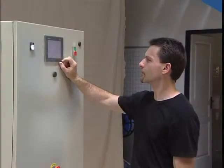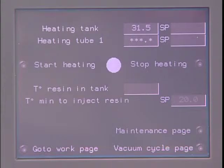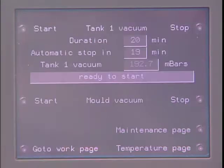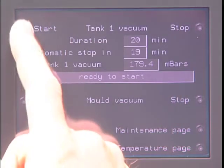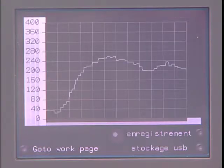The machines are controlled from touch screens. These screens manage current maintenance functions as well as controlling the injection cycles. Processed data is stored on a USB key for subsequent processing with Excel. Real-time plotting of curves is also possible.